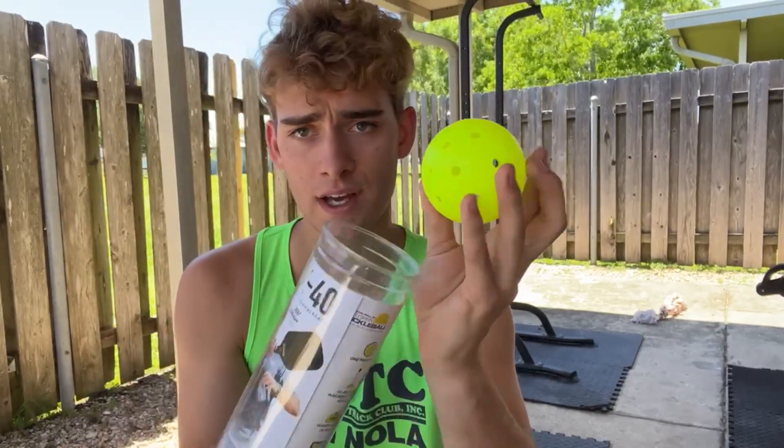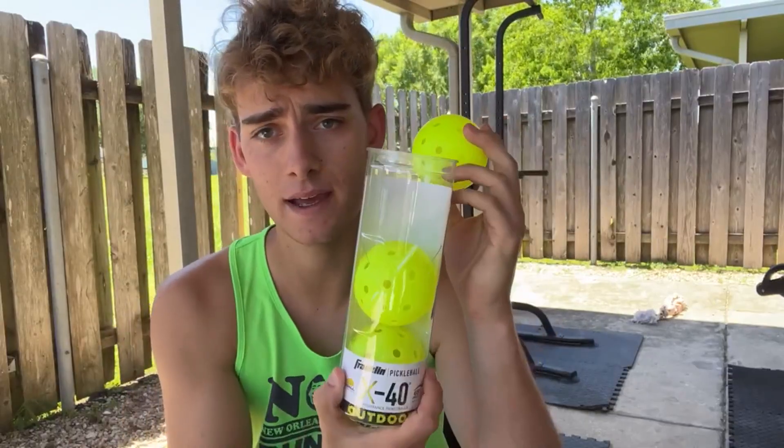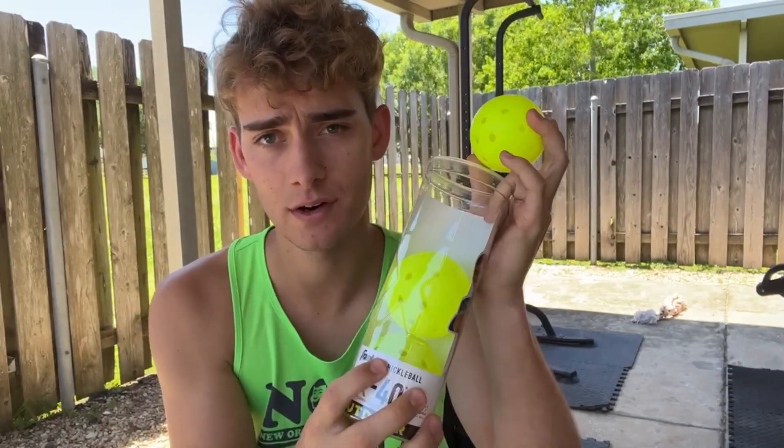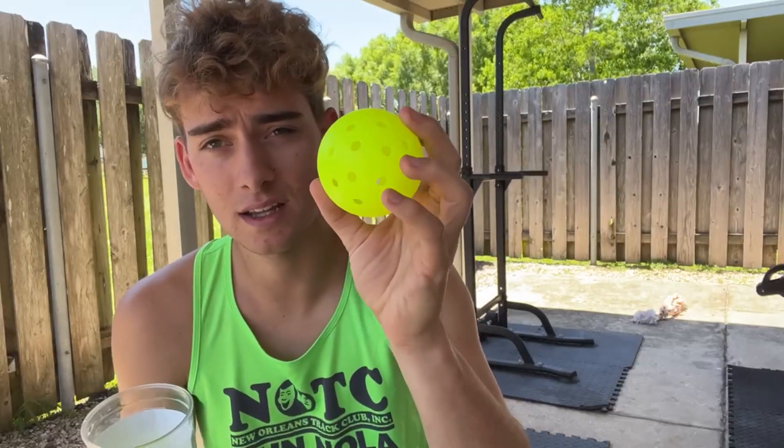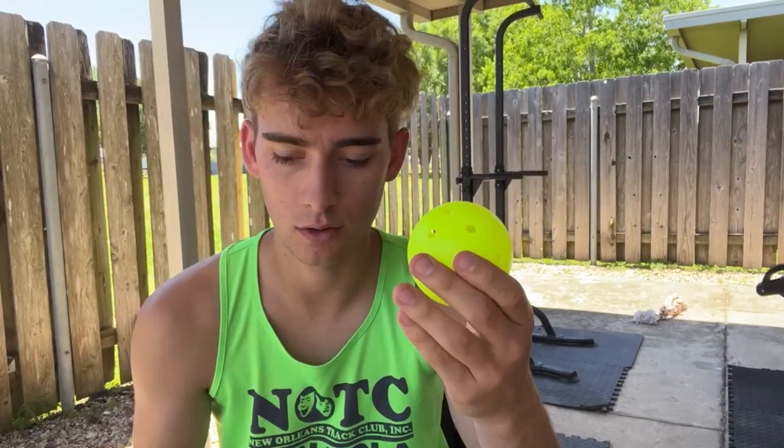Hey guys, I want to go ahead and do a full review on the Franklin Pickleball X40s. These are the optic yellow version, as you guys can see. This is the 3-pack, comes in this little cylinder container. It is made out of the polyethylene material, which is the normal USA Pickleball official ball, tournament approved and everything like that.